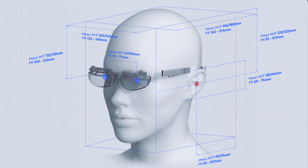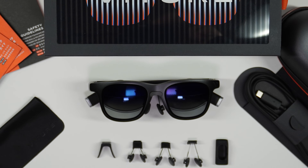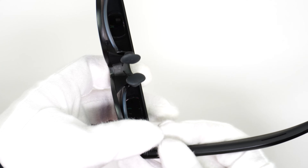We have designed our XR Glasses so that they can fit almost all face types. However, we understand that no two faces are exactly the same. Therefore, in the box you will find several nose pads of varying sizes in order to accommodate as many people as possible. In order to change out the nose pads, simply slide out one pair and slide a new pair in its place. The first time you do this might require a little bit of extra force.